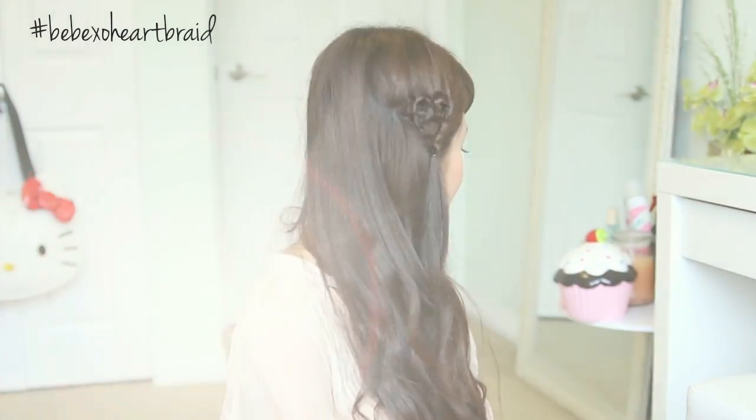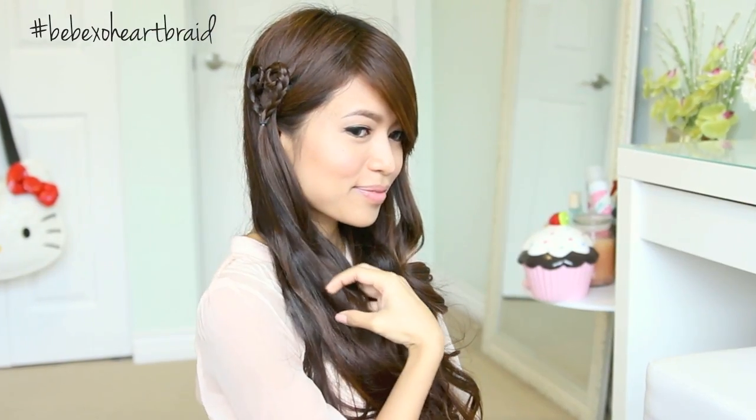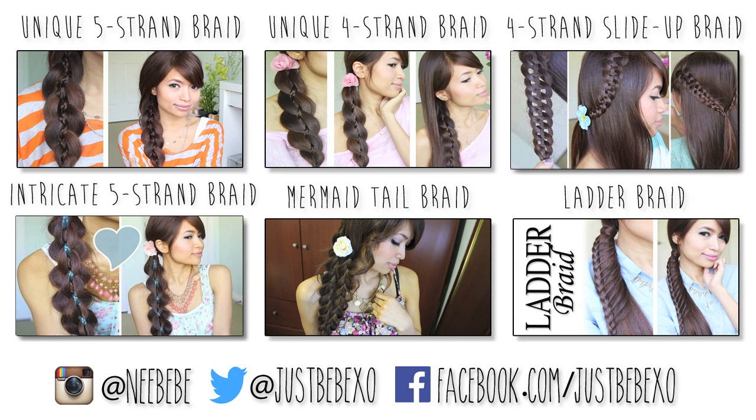So that's it for this video — I hope you guys enjoyed it! If you did, don't forget to give this video a thumbs up. If you recreate it, hashtag BBXOheartBraid and tag me on Instagram and Twitter so I can check them out. Thank you so much for watching and I hope you guys have a wonderful Valentine's Day! Subscribe to my channel to be notified of new videos and don't forget to check my other hair braid tutorials.